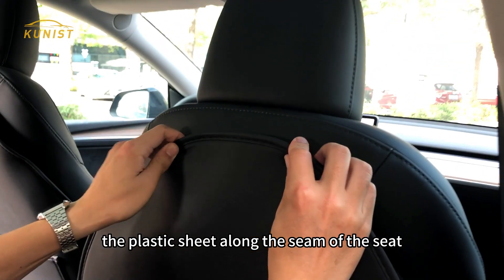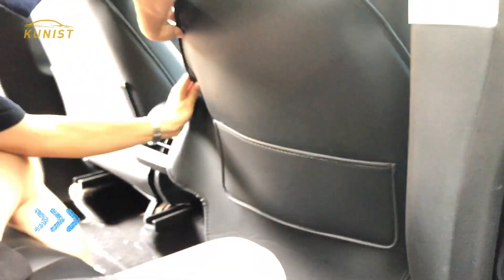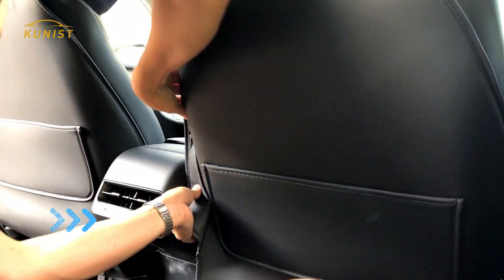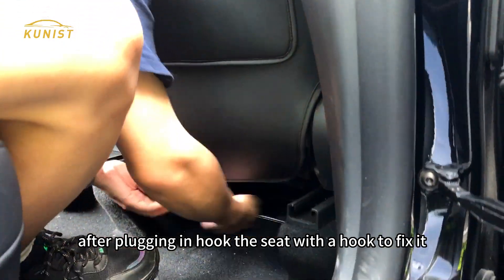Slide the plastic sheet along the seam of the seat and slowly stuff it in. After plugging it in, hook the seat with the hook to fix it securely.